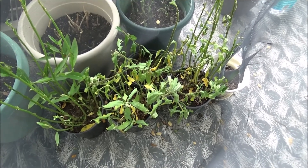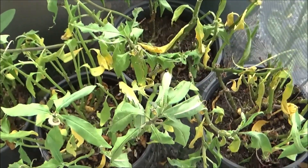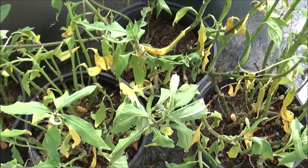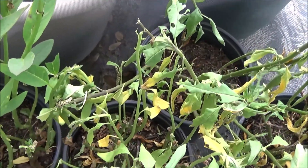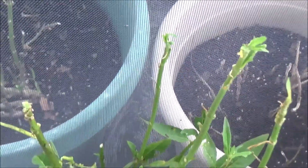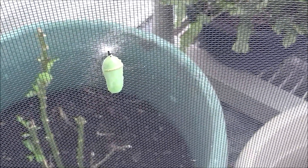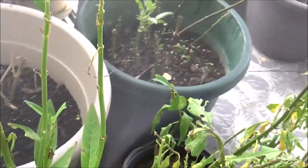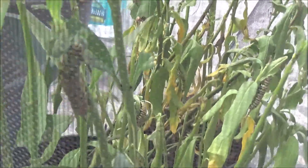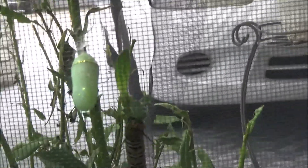I decided to take the top off and see all the caterpillars again that are in here. Some are eating, some are sleeping. This is the first one I had — I'm going to have to take that out but he attached to the screen. And then this other one out here is one that got out and attached to the outside.